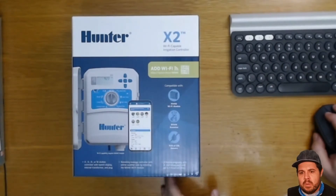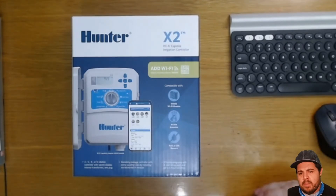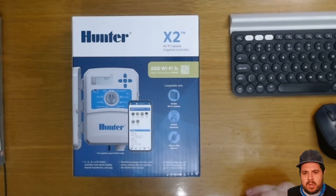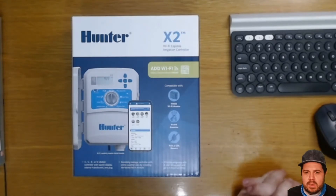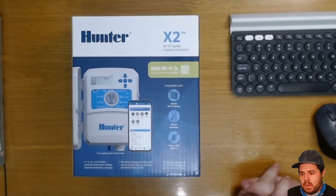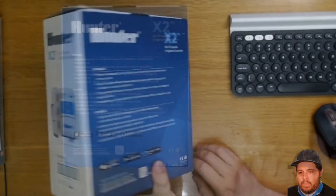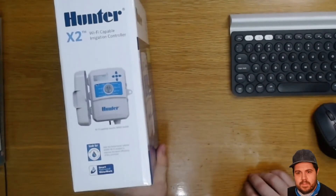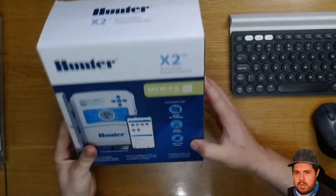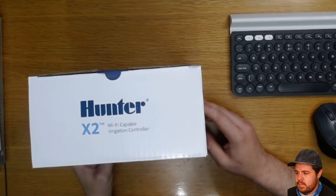Here we have the Hunter X2 controller, and I like what Hunter is doing with their boxes — they're making it a lot more retail friendly with brighter colors and giving an indication of what the controller is capable of. Much more customer-centric, not just aimed at the contractor. This makes it easier to sell these items over e-commerce and other platforms, so big ups to Hunter for improving their packaging.